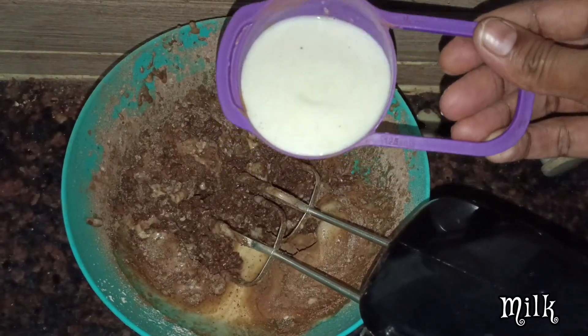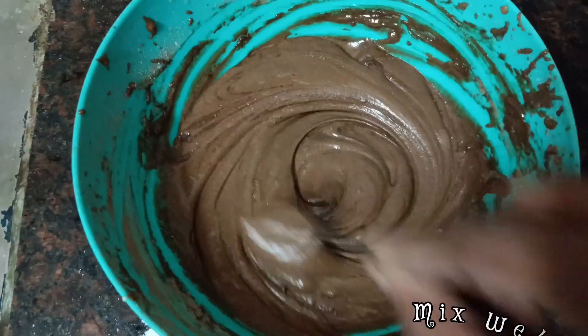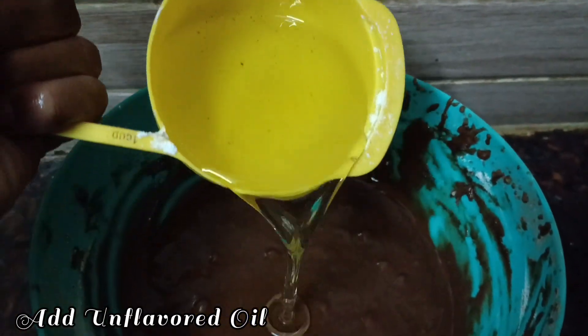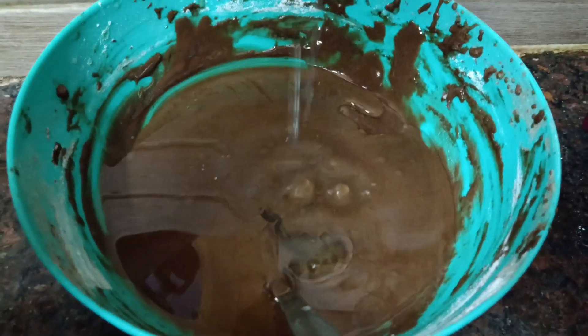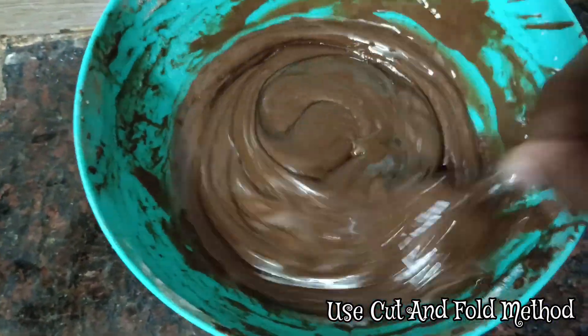Add a cup of milk and mix it in the next bowl. Next, mix it — add 1 cup and add a little oil. Use one cup of measurements.